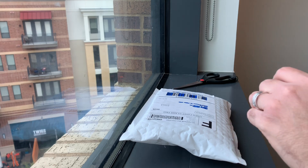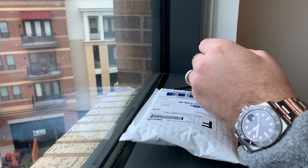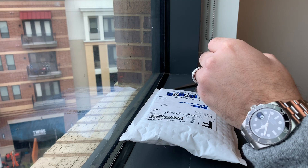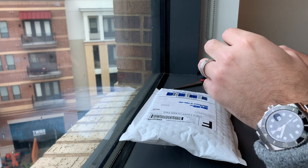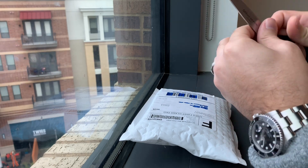A quick wrist check — as you can see I'm wearing my Rolex Submariner. This is my professional watch that I wear every day at work. So let's go ahead and begin by opening it up.